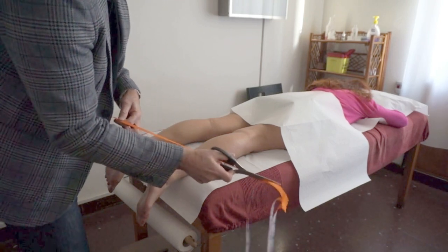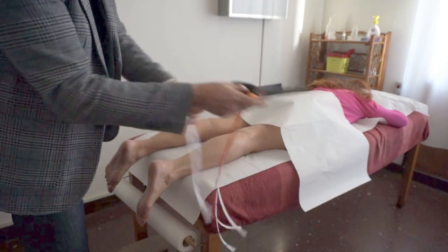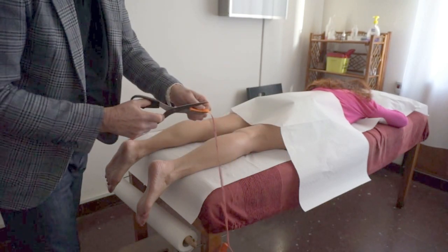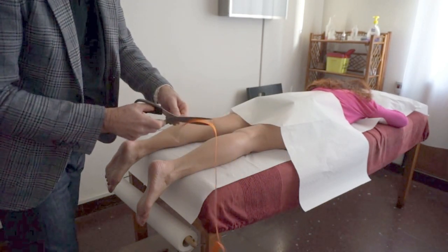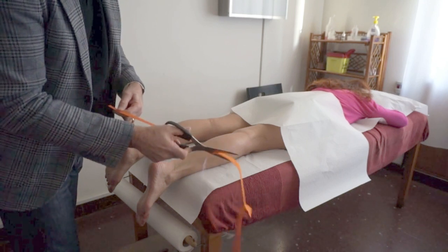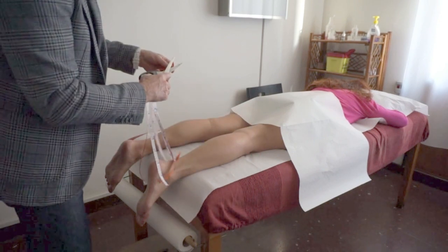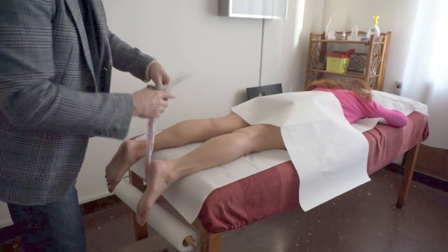The length of the tape is calculated 10 cm above the popliteal fossa, and the length is taken down 2 cm below the heel. In this area the skin elasticity is in a longitudinal direction, so consequently the tape will be applied longitudinally.